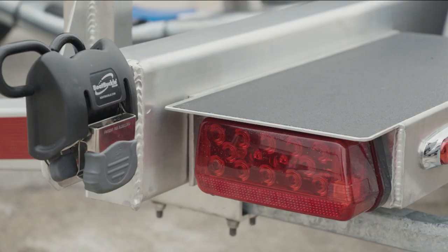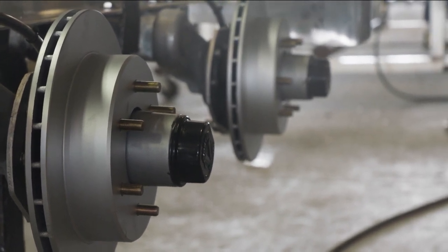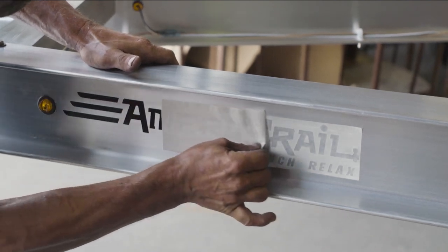LED lights are grounded to the truck and not to the trailer. The wheel hubs are Vortex with a 100,000-mile lubrication system. These things and more have been meticulously developed through the years of engineering and design at Ameritrail.